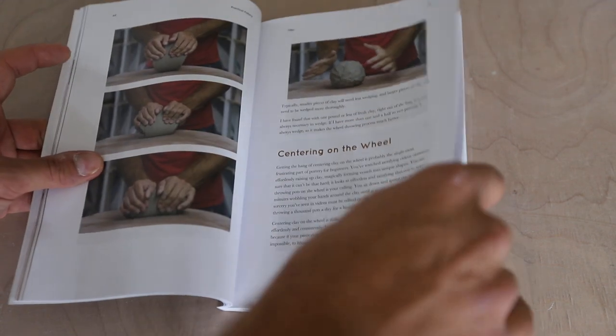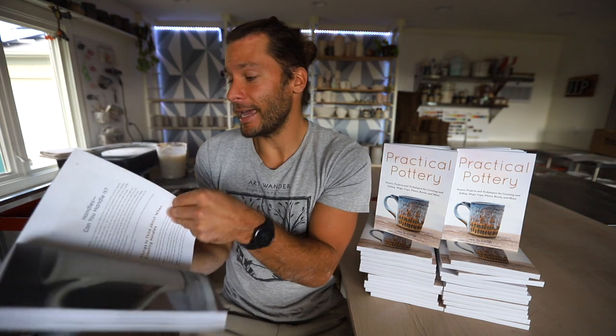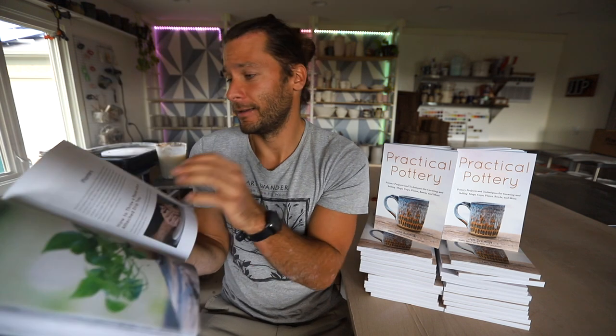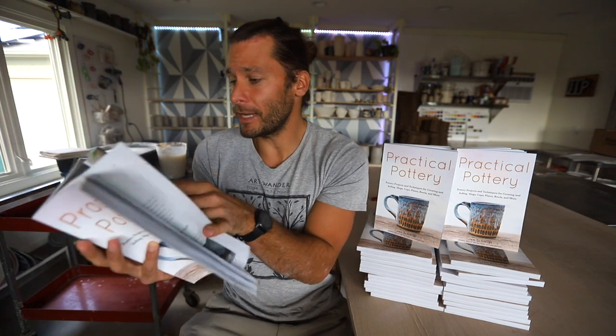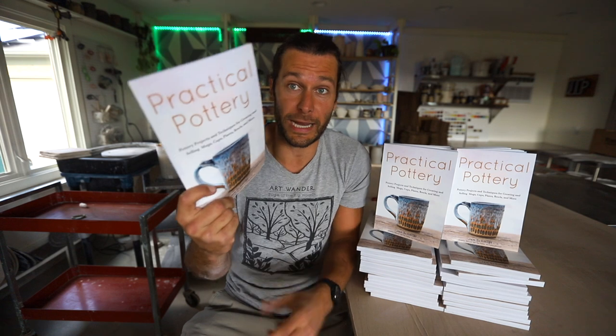I spent a ton of time last year writing this book. It covers different shapes of mugs, handles, different kinds of handles and how to do them. Then we get into bowls, plates, planters, berry bowls — some specific projects like chip and dip. Some of this stuff you've seen on the YouTube channel and those videos would work great in combination with this book, but there are also a lot of things in this book I've not really talked about on my channel.